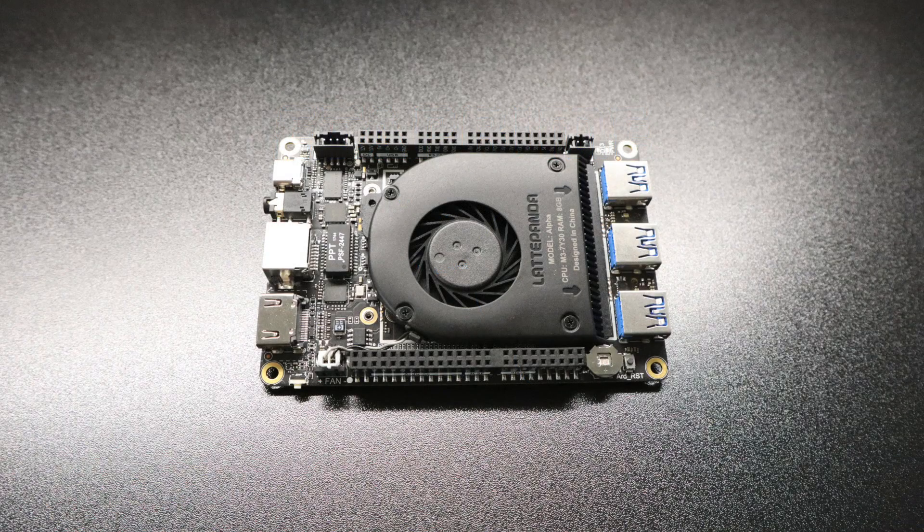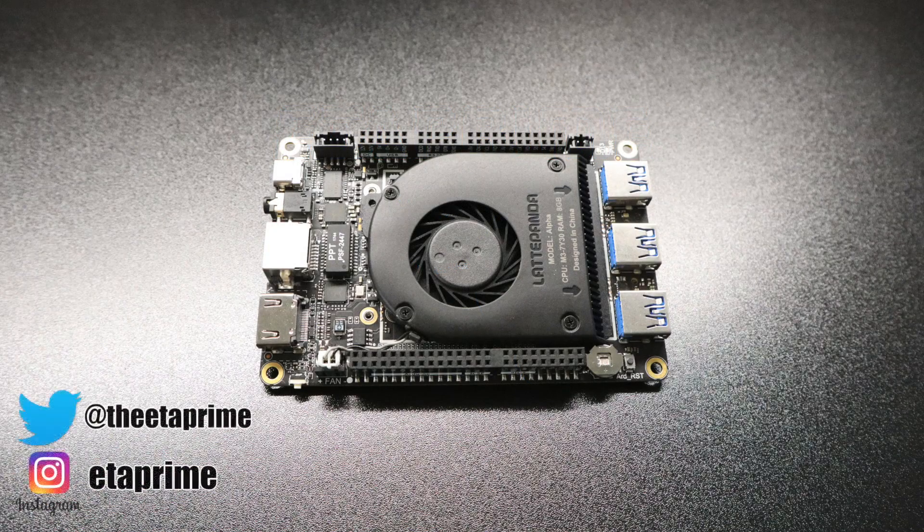What's going on guys? It's CTA Prime back here again. Ever since the release of Apex Legends I've been getting messages every single day asking me if the Latte Panda can run it. So we're gonna find out today.